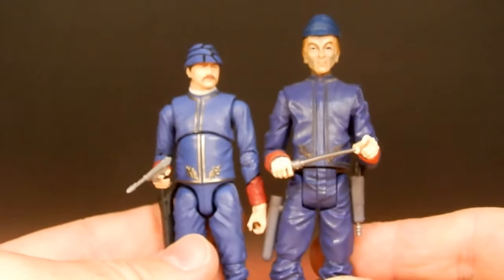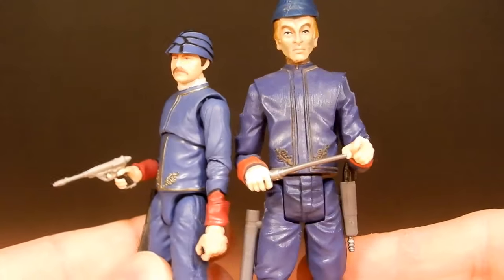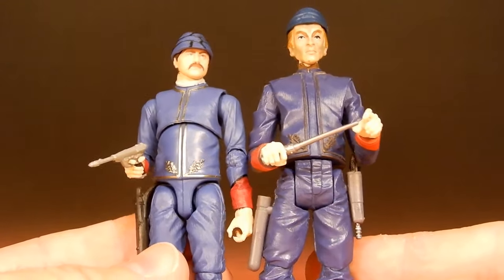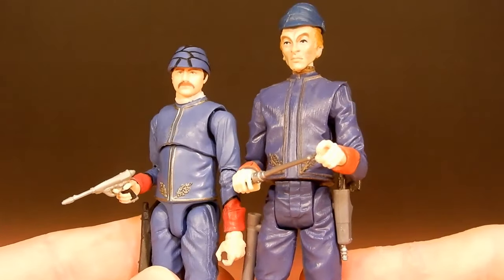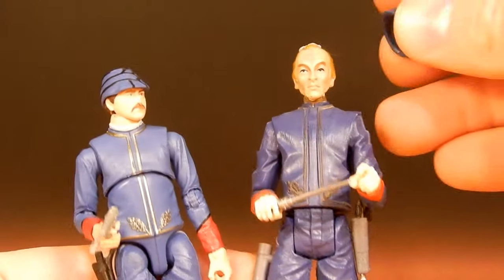Comparing him to this one that came out all the way back in the Legacy Collection, you can kind of see the height difference. The new one is a little bit more proportionate and well scaled, and this older one did have a removable cap.